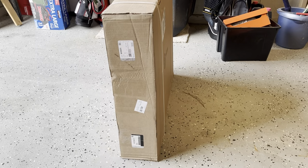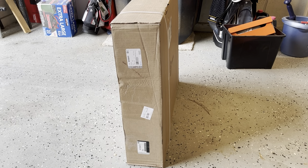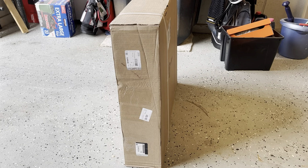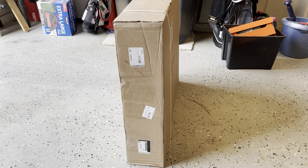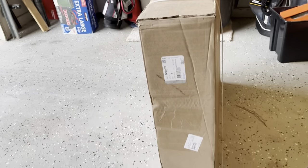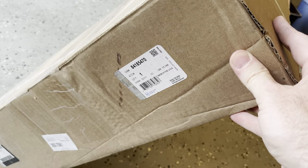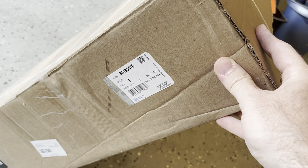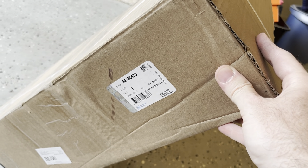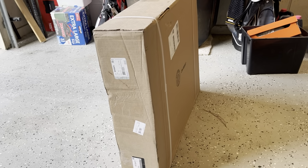Hello everyone, welcome to the channel. Today we're going to be doing an unboxing and installation of a couple of front seat floor mats for a 2020 Chevy Suburban. The GM part number is 84185470.